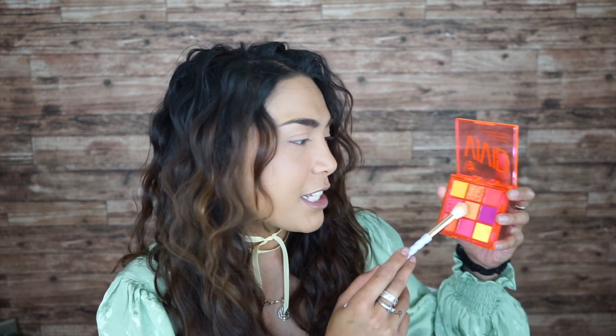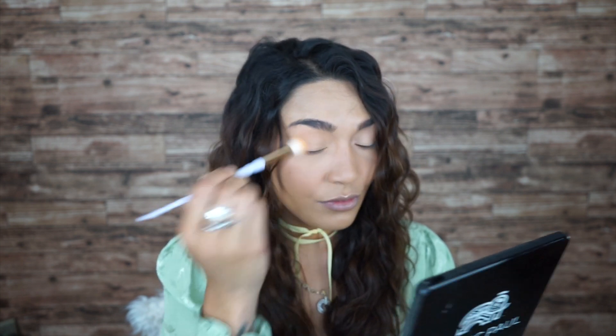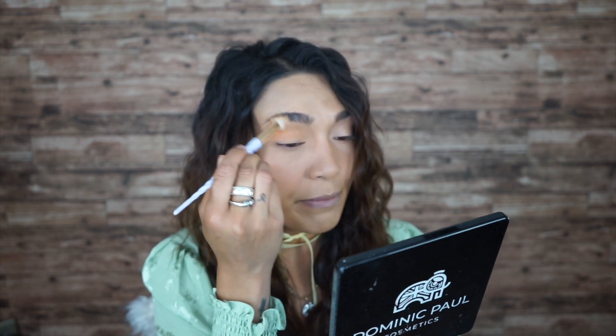I'm taking a fluffy brush and I'm going for this orange — this lighter orange in the middle. The color is not as pigmented as I expected for a transition color. It's a very peachy orange. Taking another fluffy brush, going for this deeper orange. It is very powdery, guys, just so you know, so the fallout will be quite a bit.